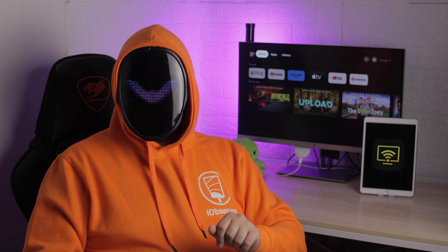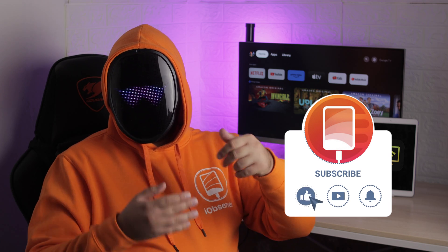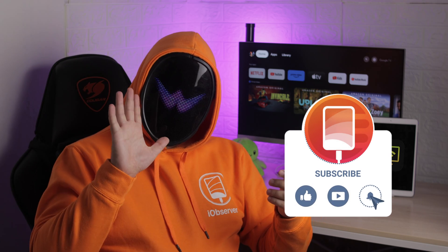And there we go — lots of options to choose from, even though I recommend DoeCast in most cases. Tell me in the comments how you're planning to use mirroring; I'm curious if there will be any new ideas. Like and subscribe too — it helps the channel. Thanks everyone, I'm out.